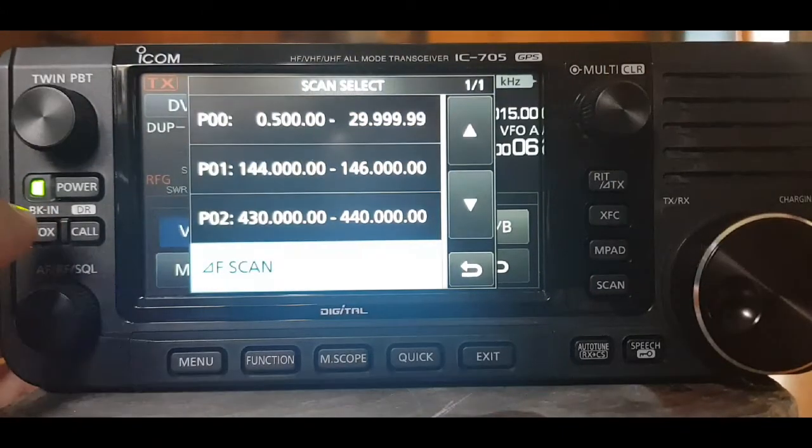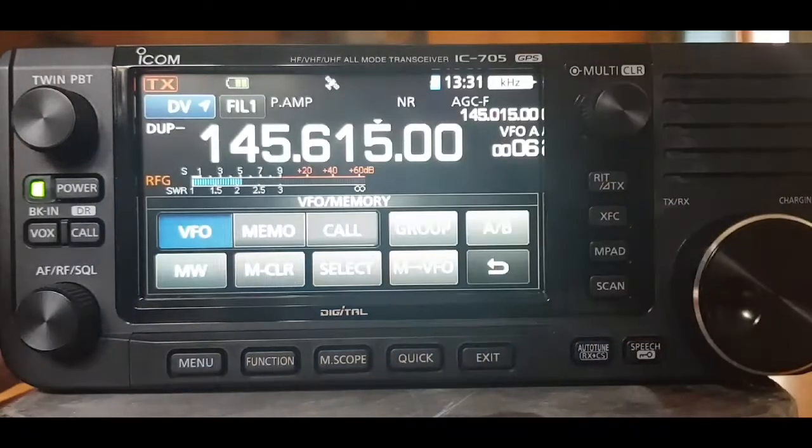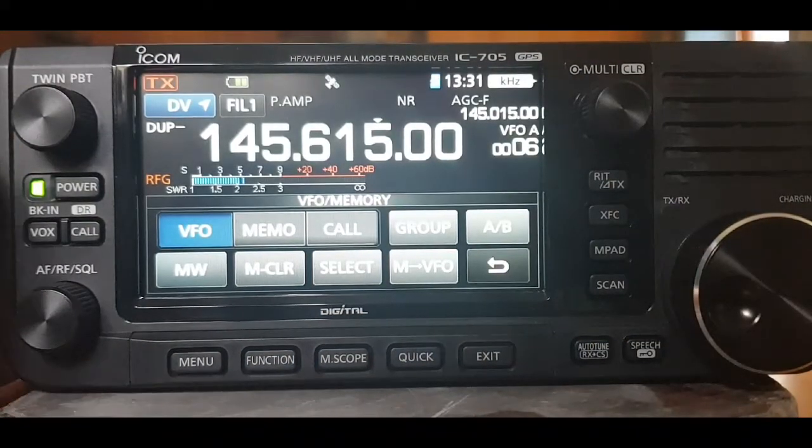You get the idea, that's how the scan works on the ICOM 705. And you can use the up-down arrows on the microphone that comes with it.